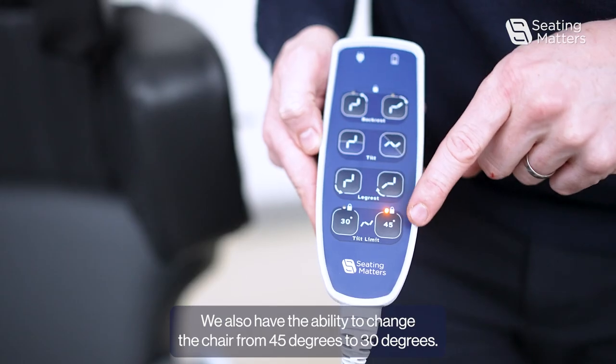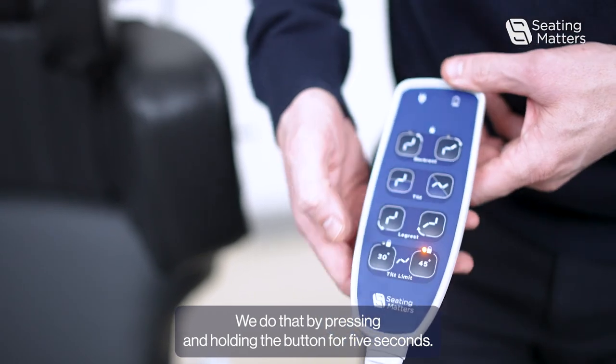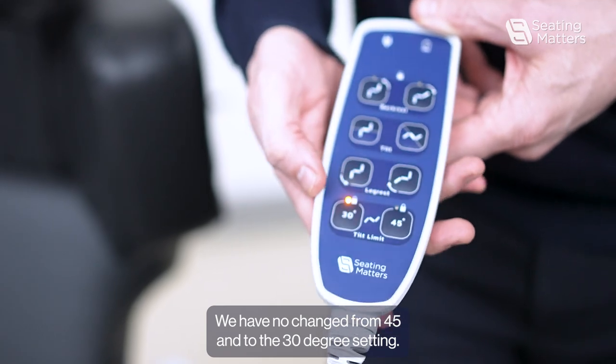We also have the ability to change the chair from 45 degrees to 30 degrees. We do that by pressing and holding the button for 5 seconds. We have now changed from the 45 to the 30 degree setting.